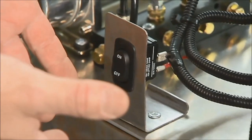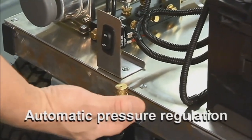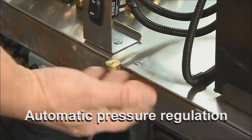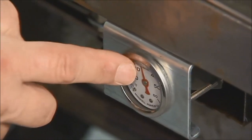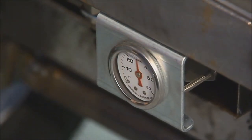When you hear that noise, that's the tire pressure set point valve reaching its set point. So anytime it comes up over that pressure, it will release that pressure and just hold it. If you see here on our gauge, you can see what it's doing — it comes up to 30 PSI and then bleeds off a little bit of excess pressure so it doesn't go over.